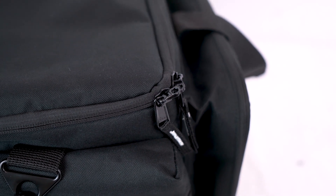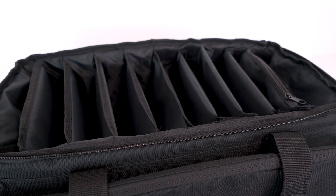The cool thing about these zippers is that we can run a padlock through the middle for extra security. Now if we take a look at the main pocket, you'll see all of these dividers here.